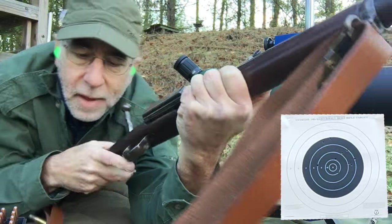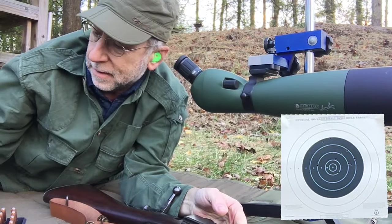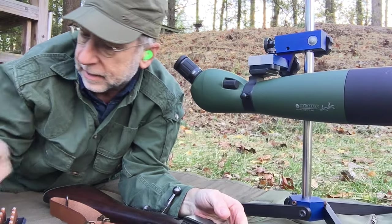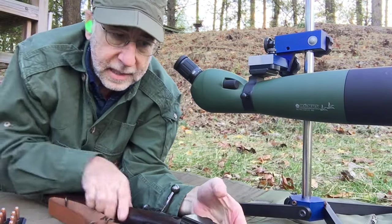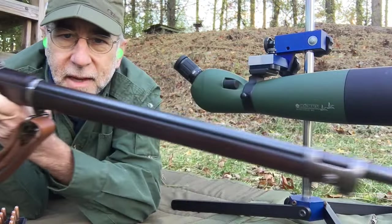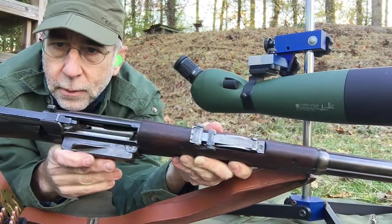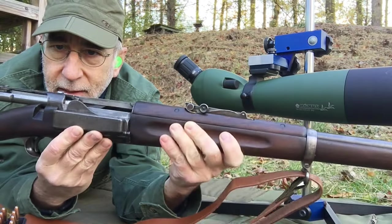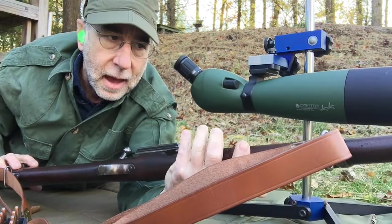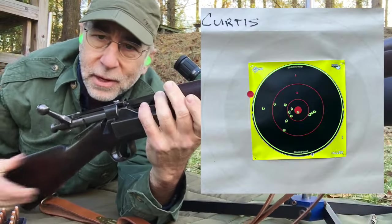That was all ten of them. I think the first five were better than the second five. I think most everybody has seen my 1898 Krag. This one is something I'm very thrilled to have in my collection — it has a correct, unrounded 1898 Dixon sight, which is pretty tough to find these days. I've shot a lot of military matches with this rifle and it never lets me down. It shoots great.